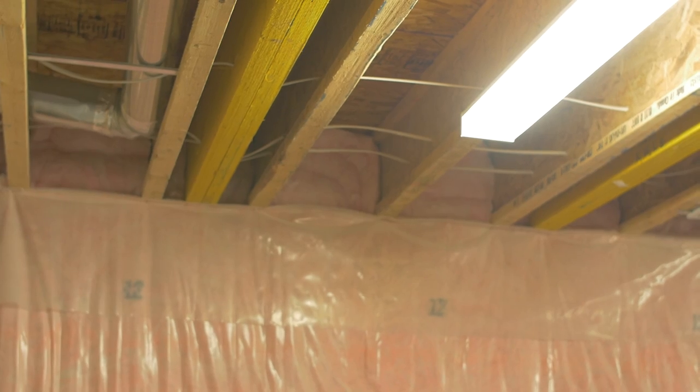The floor joist headers are stuffed with thick R28 batts, connecting to the R20 insulation in the exterior basement walls. These walls in turn connect to the R10 airfoil wrap blanketed underneath the entire basement floor, making our building envelope complete.